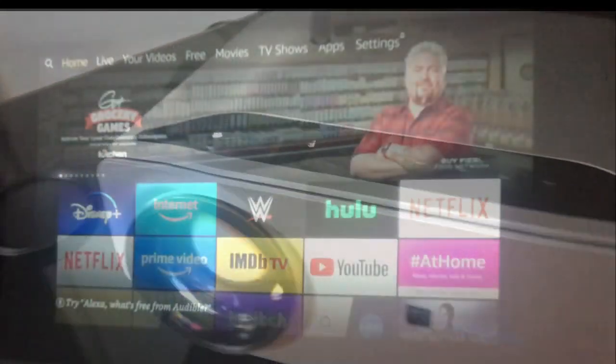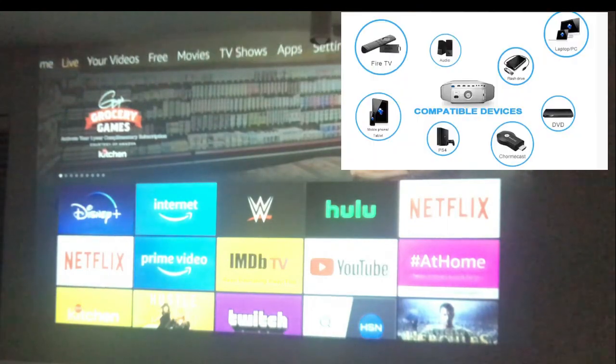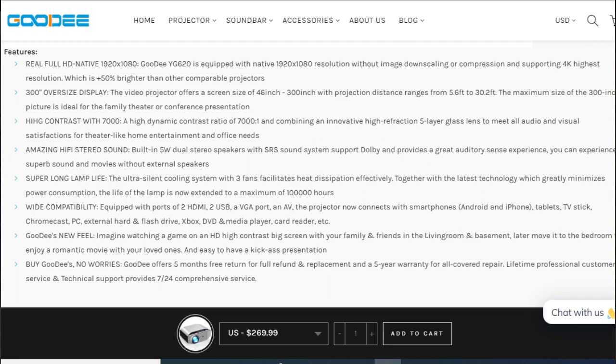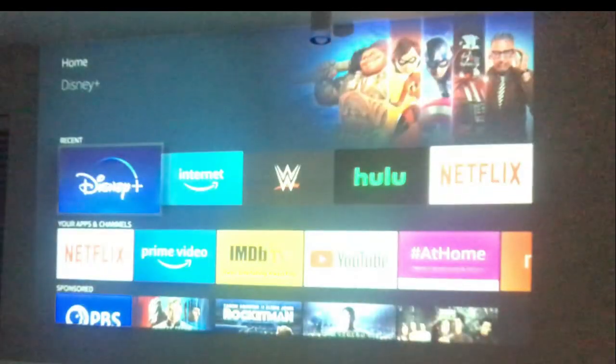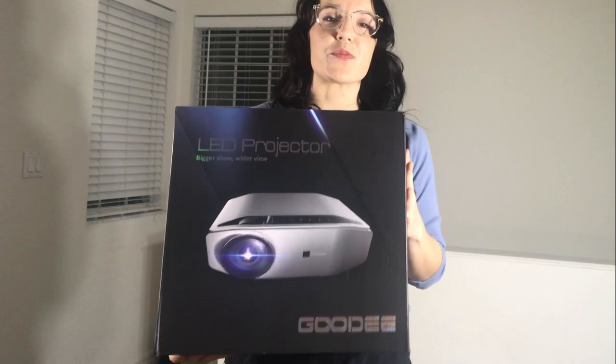As soon as I got it, I plugged it in — my little TV cannot compare. I put my Fire Stick right in, super easy, turns right on and works. It has a native 1920 by 1080 resolution, 300-foot oversized display, high dynamic contrast ratio 7000 to 1, amazing hi-fi stereo sound, crazy long lamp life, and it's ultra silent with a cooling system with three fans. The only thing I have to worry about now is what I'm gonna watch next.